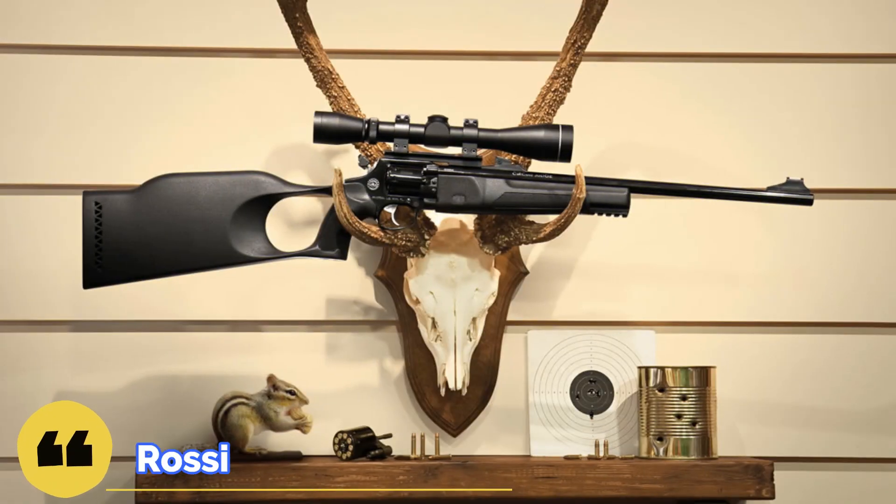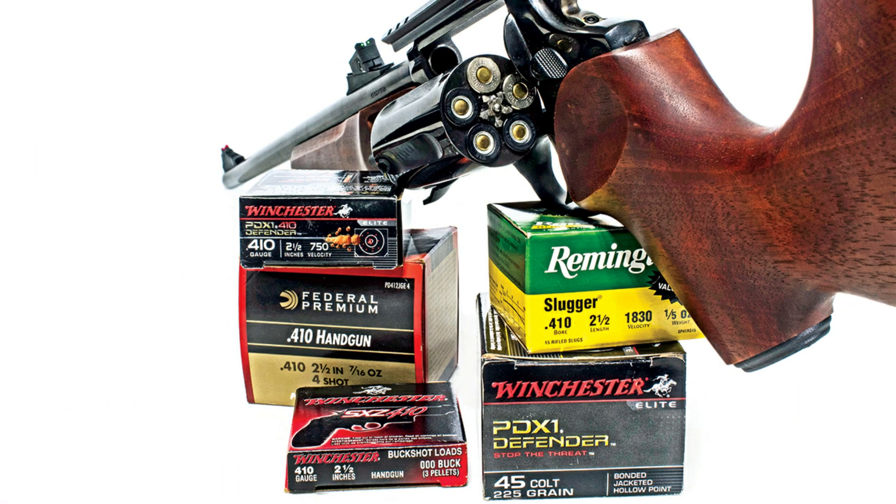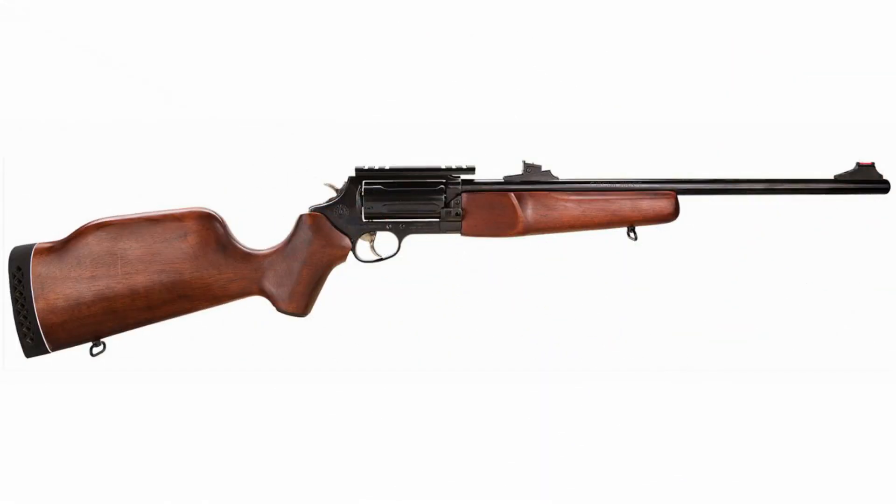Welcome to Bear Armory. Today we are going to talk about the Rossi Circuit Judge revolver carbine. These carbines are available in a variety of calibers: 22 LR, 22 WMR, 44 Magnum, 45 LC Colt, and 410 caliber. The most budget-friendly option is the 22 LR, and that's what we'll talk about. The barrel length is 18 and a half inches.